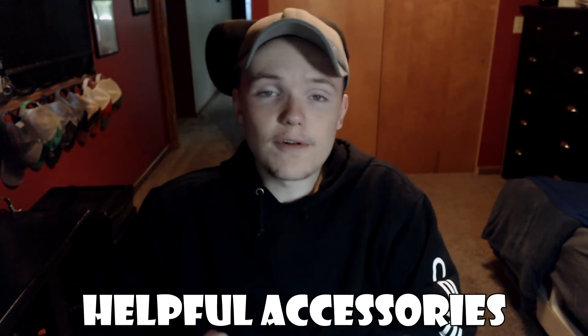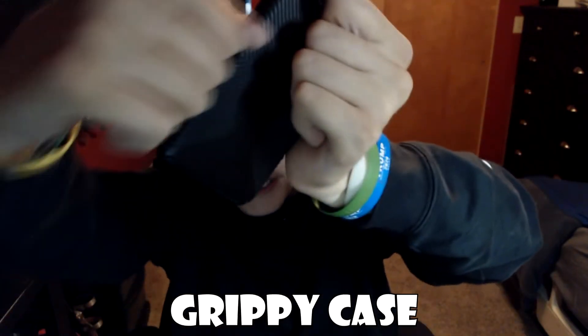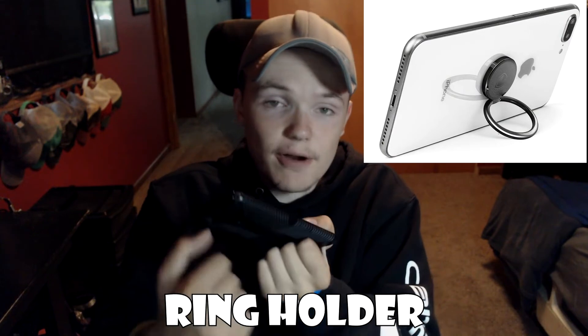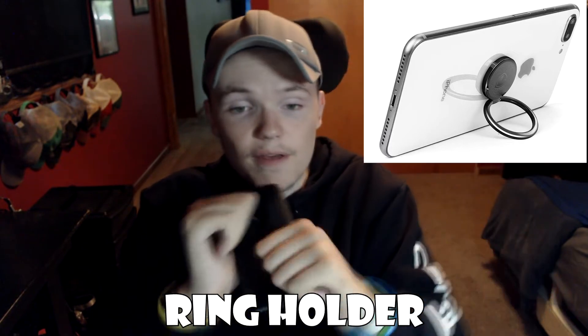For accessories, I recommend using a case that has grip on the sides and back so it doesn't slide out of your fingers, whereas a completely flat case is really slippery and I drop it all the time. There are phone accessories called pop sockets — basically a round suction thing on the back of your phone that pops in and out and gives you something to hold on to. There are also rings that attach to your phone so you can put your thumb or another finger in there and hold the phone that way.